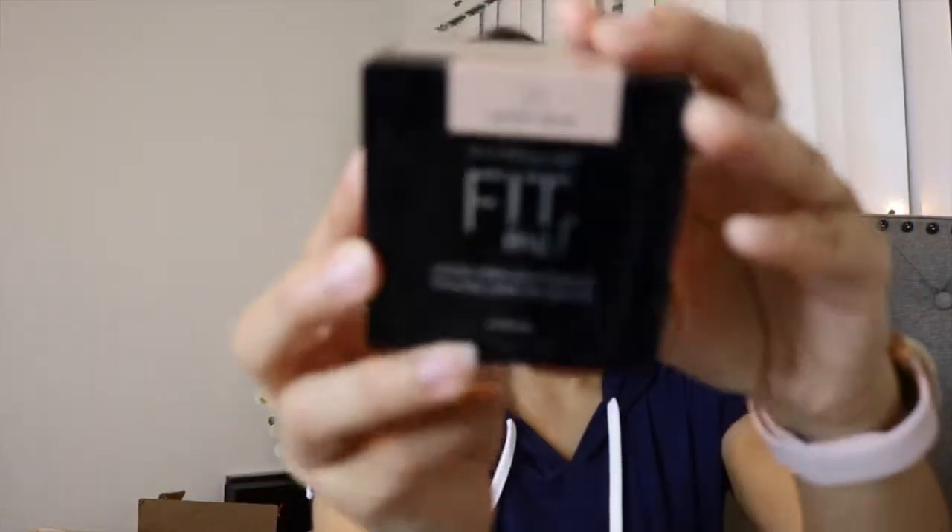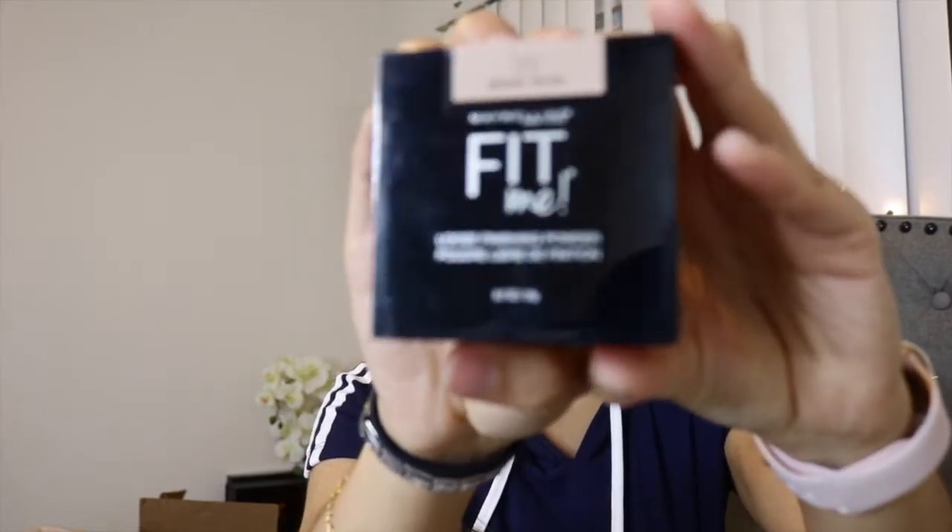Now I'm using this Maybelline Fit Me loose powder — I believe it's in shade Medium — to set my whole face, especially where I applied concealer. This powder is really nice for the price; it smooths your whole face and looks soft and porcelain-like. It's a very loose powder so be careful, it can get messy. I'm also using the same eyeshadow color from my crease and applying it under my waterline and eyes so it connects with the eye look.